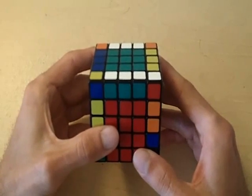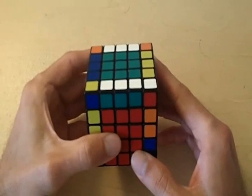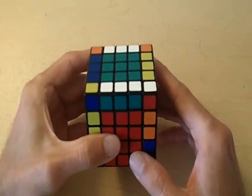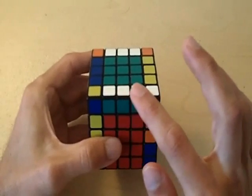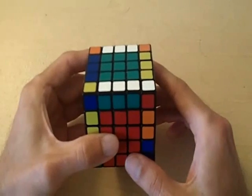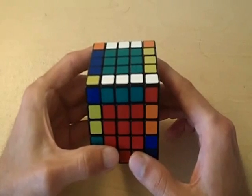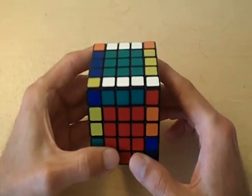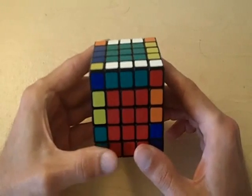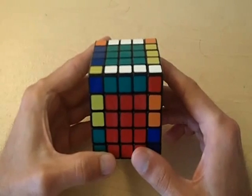Welcome to part four of how to solve the 5x5 Rubik's Cube. In part three, I explained the basic idea of how to match all of the edges of the cube, just like this one. This green and white edge is completely matched because all three edge pieces are green and white. The basic idea works for most of the matching. However, once you match most of the edges and get to the end of this step, you start running into a few problems that make it a little more difficult.